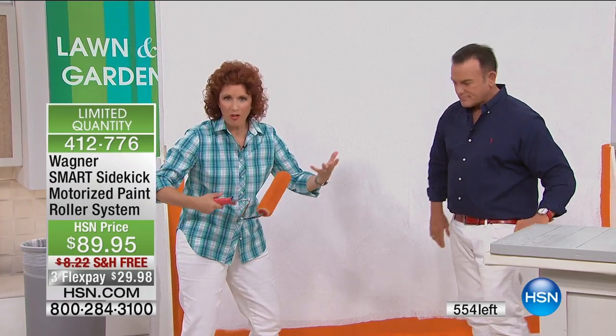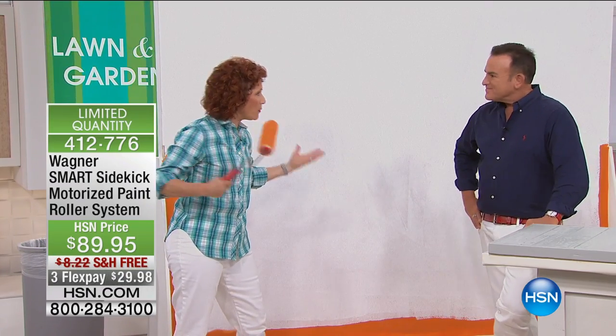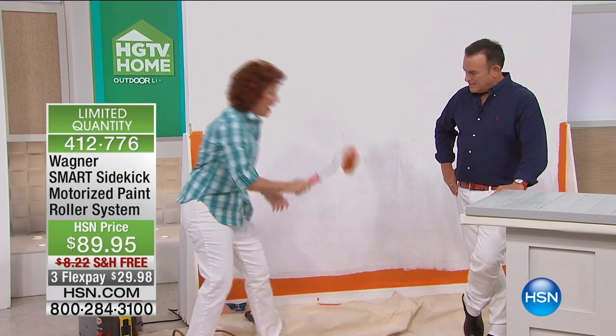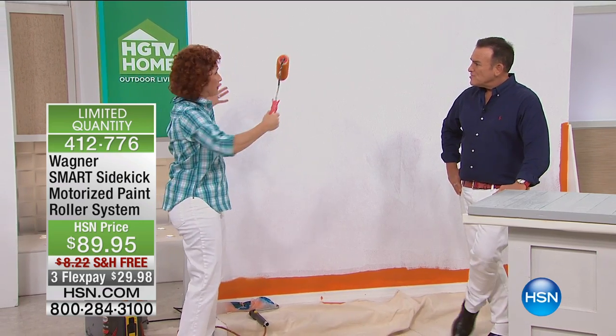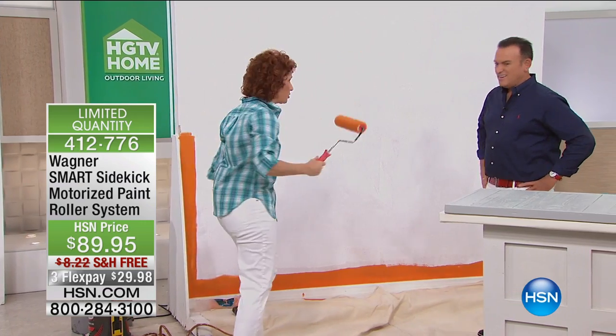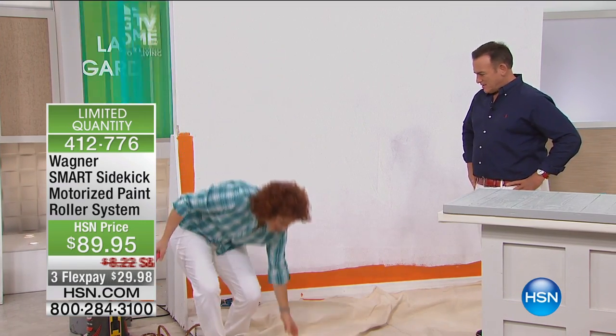Here's the problem. We all know we don't like to paint because we have to bend over, our back hurts. And then it's spilling all over the place, and then we're tracking it through, and then we back up, and now we're stepping in our tray. So you don't have to worry about that anymore.